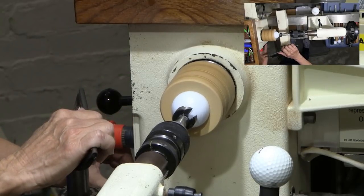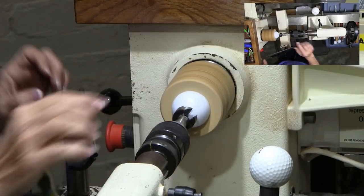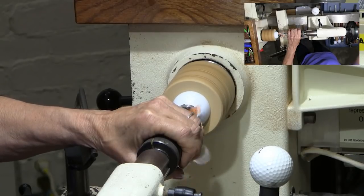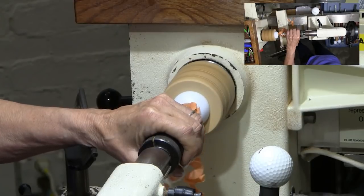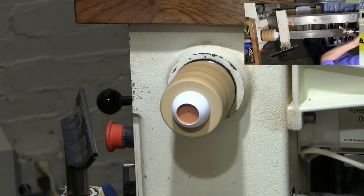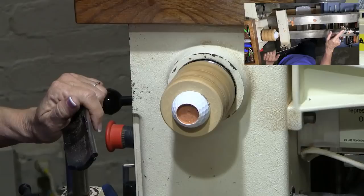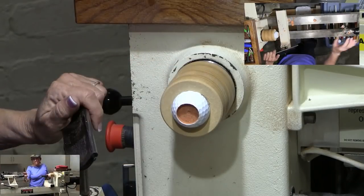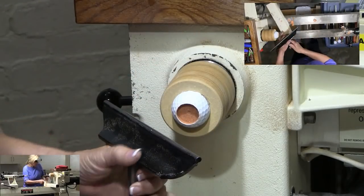We're going to turn this on slow, and I'm just going to go in probably about a half an inch just to get it started and see the colors — this is an orange one. The reason I don't drill all the way through with the Forstner bit is that it puts a ring in there that's hard to get out, plus it's just kind of fun to turn it and see what you've got.